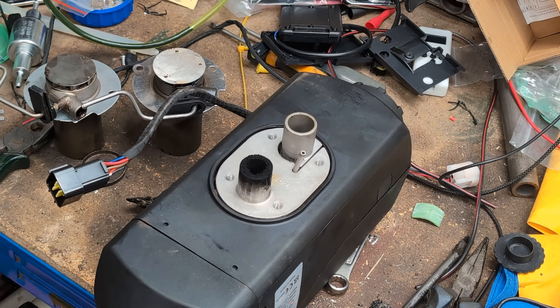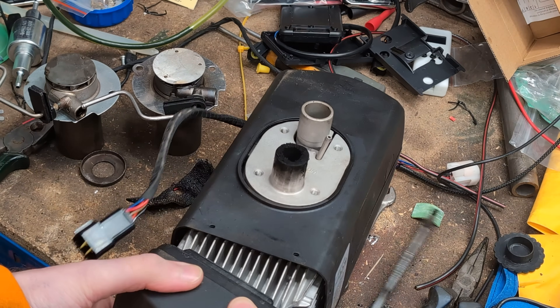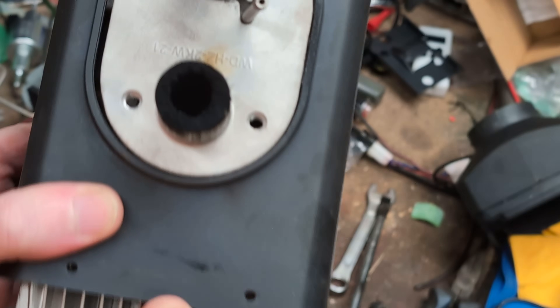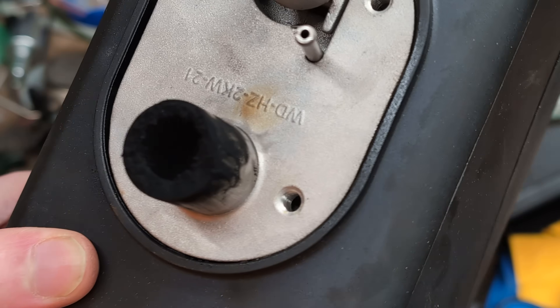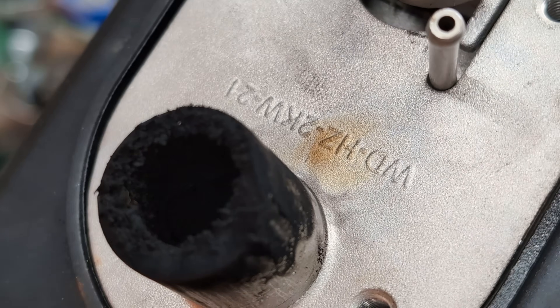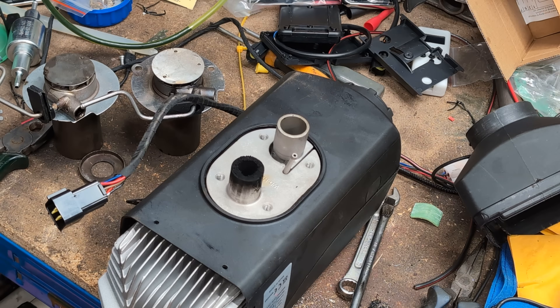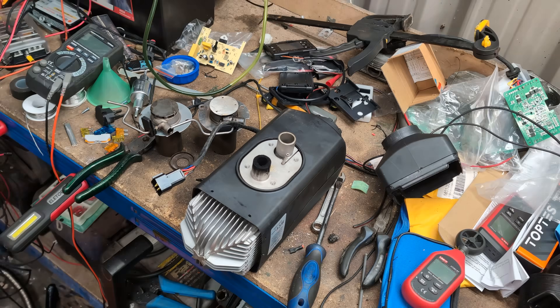Well, this doesn't look promising. That is a lot of carbon in that exhaust. I forgot my in-tube's not fully attached anymore. Look at the amount of carbon in that. What's the inside of the heater going to look like? We're going to find out. I'll bring you back once I've opened it and we take the burn chamber apart.